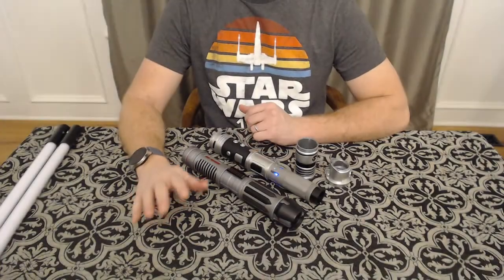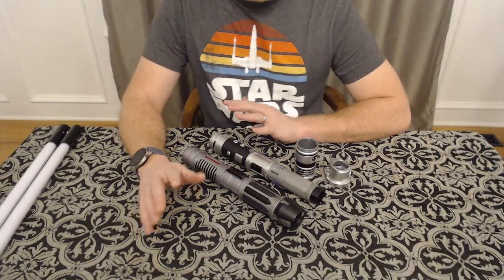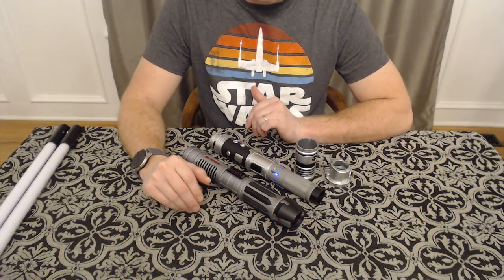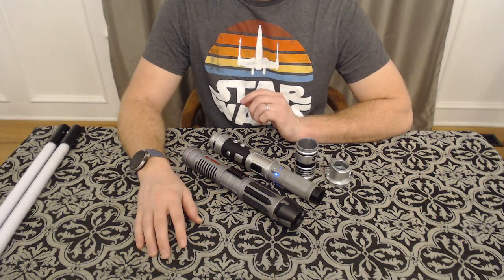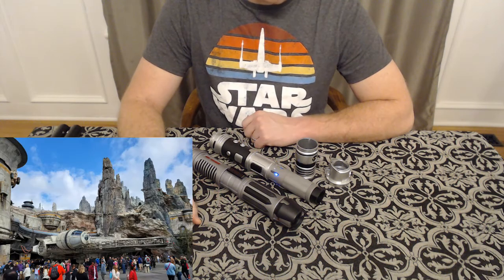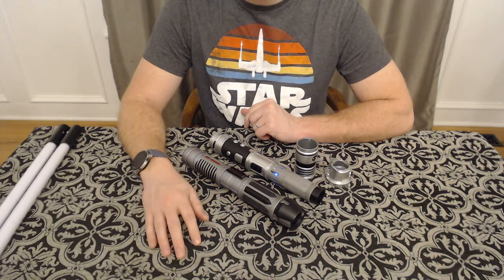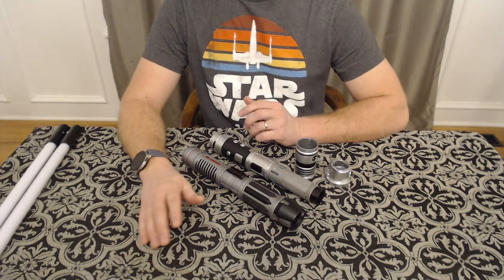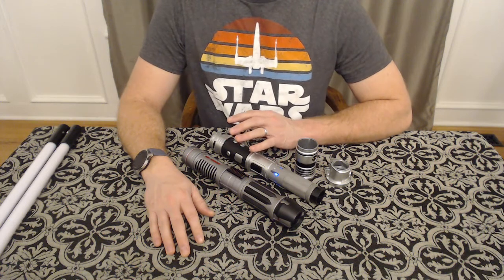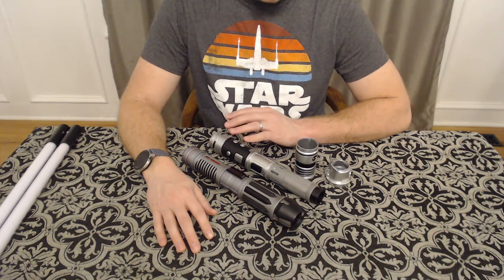Hey everyone, thanks so much for coming back again for another saber review. Today I'm going to bring you something a little special — these are two lightsabers that were made by my sons at the Savi's Workshop in Disneyland at Galaxy's Edge. We went there on a vacation recently. I just did a review on the Luke Skywalker legacy hilt from Return of the Jedi — that was my present to myself — and for my boys I wanted them to have an experience at Batuu.